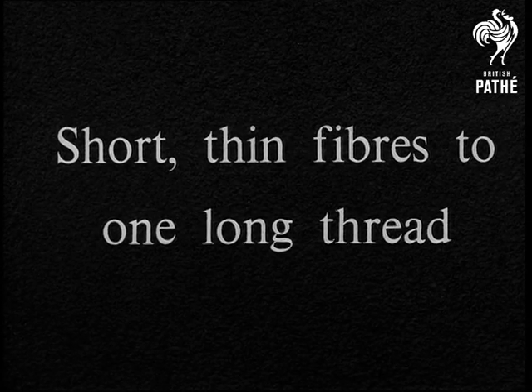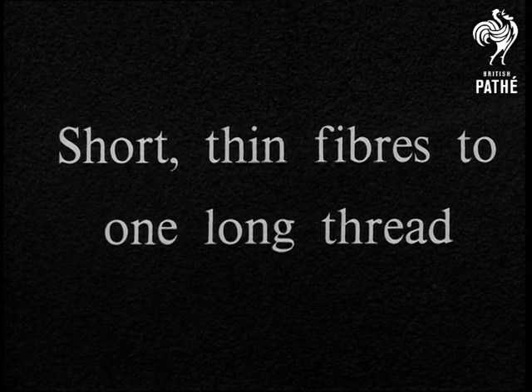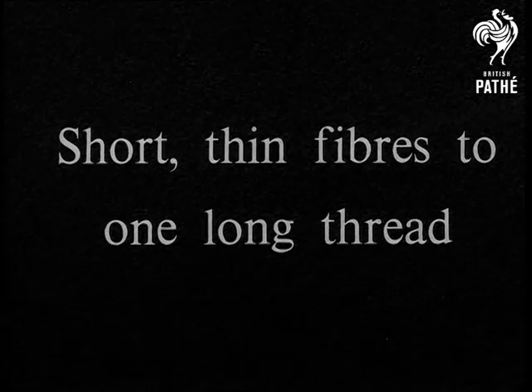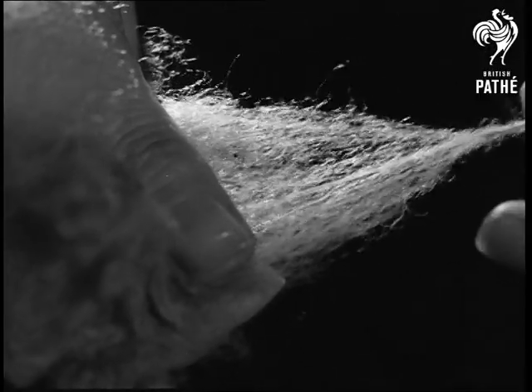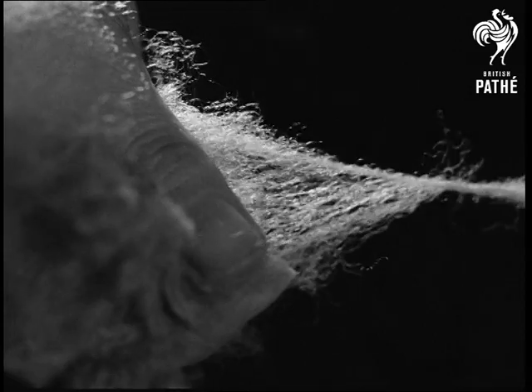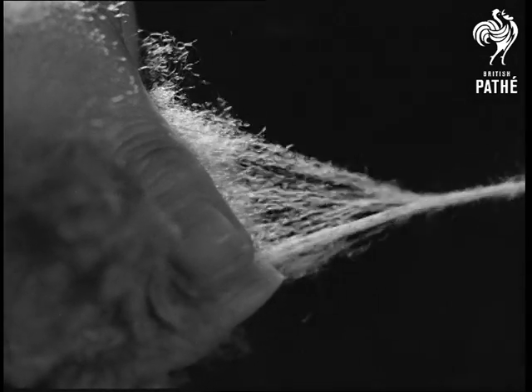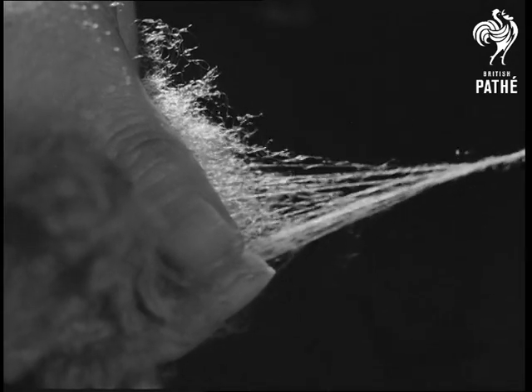How fibres are spun — how short thin fibres are made up into one long thread. It is perhaps not easy to understand the working of modern machines used for spinning, but we may get quite a good idea of the spinning processes if first we see them done by hand, next by simple spindles, and then by some of the early spinning wheels.